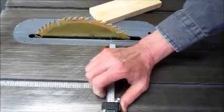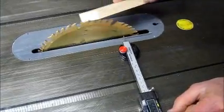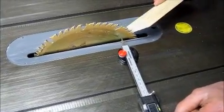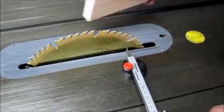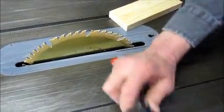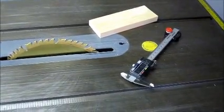Next, check the blade runout. Place the calipers next to one end of the blade, extend the depth probe, set the zero, and rotate it in intervals while checking the runout. You may want to check another blade to see if it's the blade or the arbor.